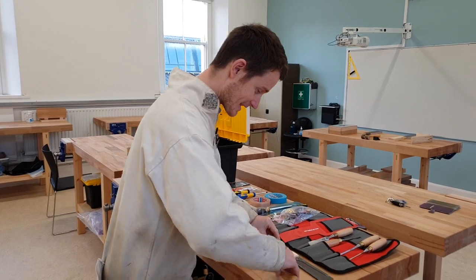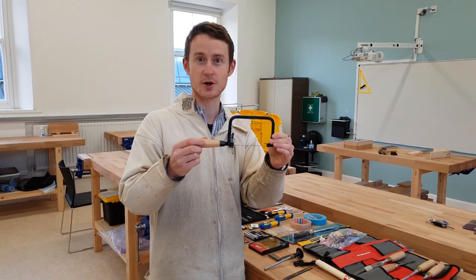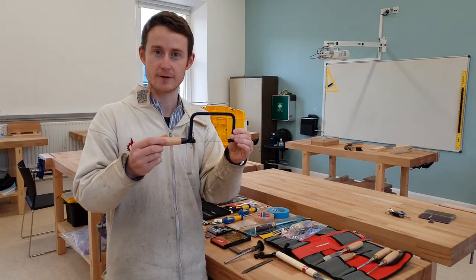You'll receive a small fret saw for removing waste. Again, this is a little bit different to the coping saw you may have used before. It's for finer work.